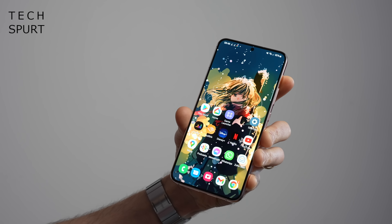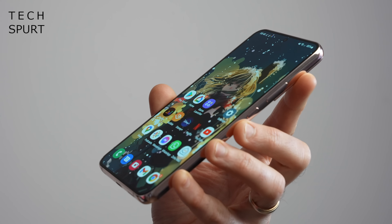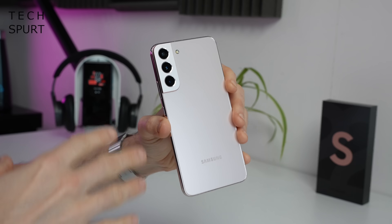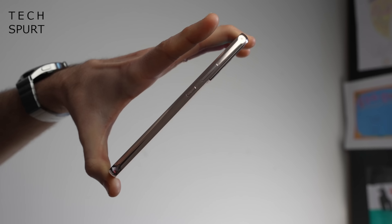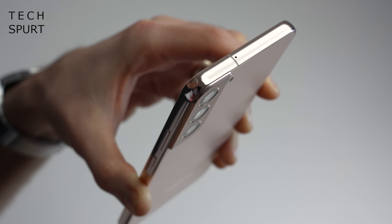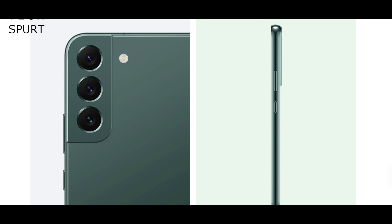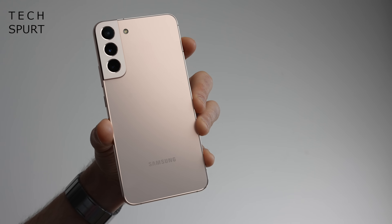Samsung hasn't really changed up the design too much for the S22 generation, or at least aesthetically. From a quick glance, you'd be easily forgiven for mistaking this thing for an S21 Plus. One of the only giveaways is the fact that you get slightly flatter edges here on the S22 Plus, and it also comes in a slightly different range of colours: black, white, green, and a sort of subtle shade of pink, which is what I've got here.